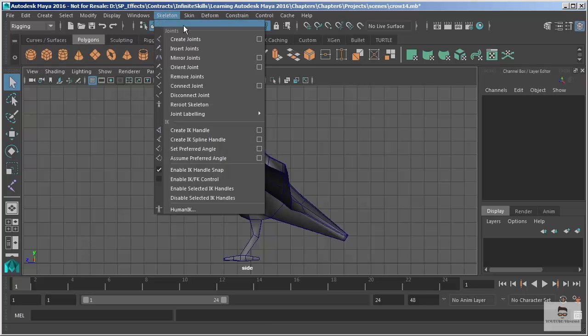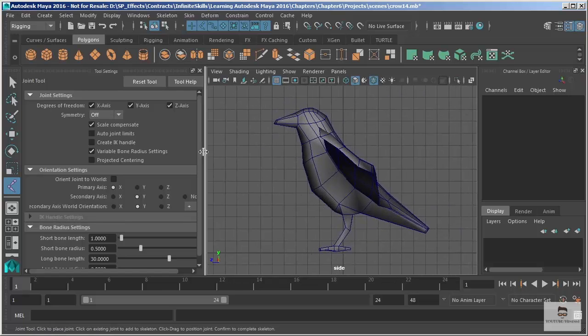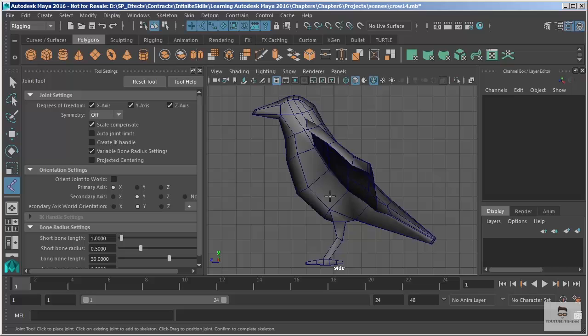We'll make sure that we're in the rigging menu set and go to Skeleton > Create Joints. I'm going to open those options. When I start, I want to make the decision of whether to turn symmetry on or off — this will allow us to automatically build both sides of our skeleton. I'm not going to start with the wing, but I'll want to turn this on when I'm ready to draw that so I can have both wings drawn at the same time. So we'll leave symmetry off for now.